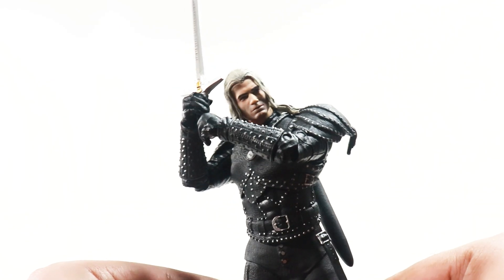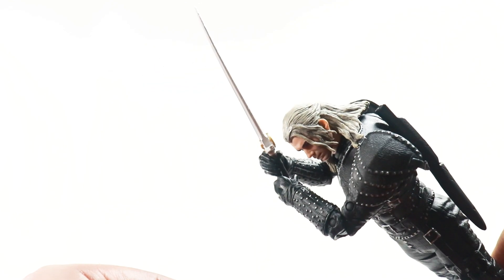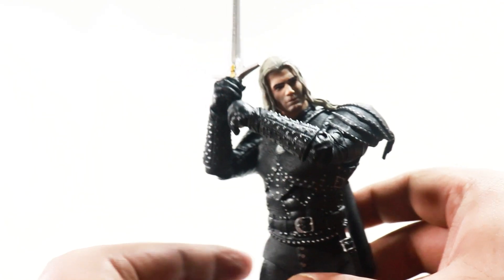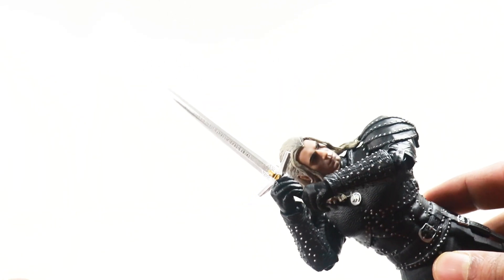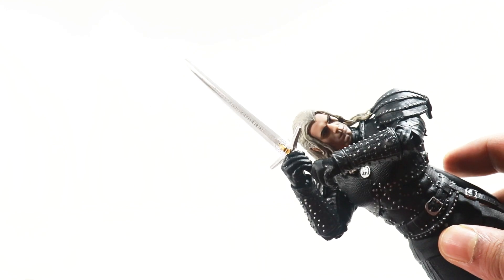There's another thing I'd like to mention — do you think the sword is a little too small for Geralt? Because there are scenes where he actually fights two-handed and the hilt of the sword sticks out, but this sword seems to be a little small for Geralt. Do let me know in the comments.